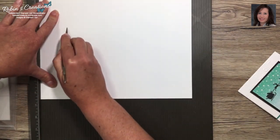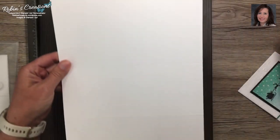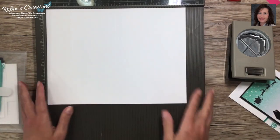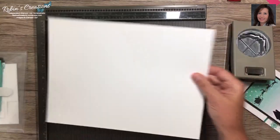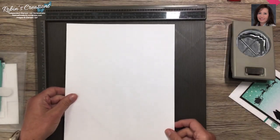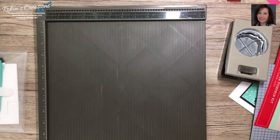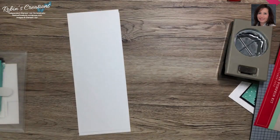For the proper mountain fold you'd want to flip it over when doing the two-inch score. Come to the side here and cut it in half. Score this way at five and a half and then again at two. For the proper fold you'd want to flip it over for the mountain fold. Come to the side and trim it in half at four and a quarter — this makes your standard A2 card.